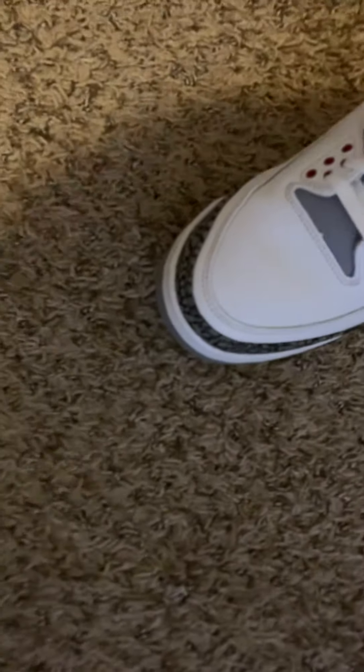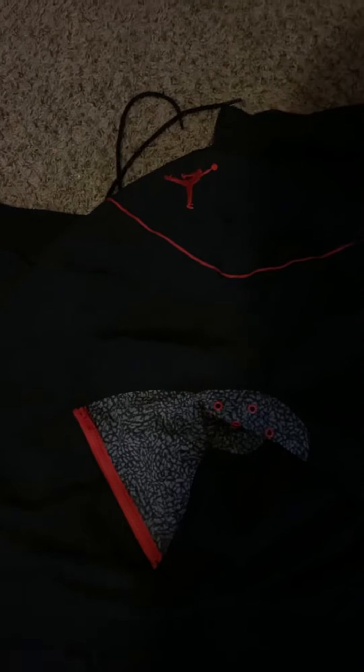Also, on the back of the originals there are no zippers, whereas on the back of these they have zippers. That's pretty much it. It's just a clean, nice little warm-up. I like this one a lot actually. This is the first warm-up suit Nike did with the Jumpman on it. If you've ever seen the Jordan 4 warm-up suits, the Jordan 3 apparel looked a lot better.